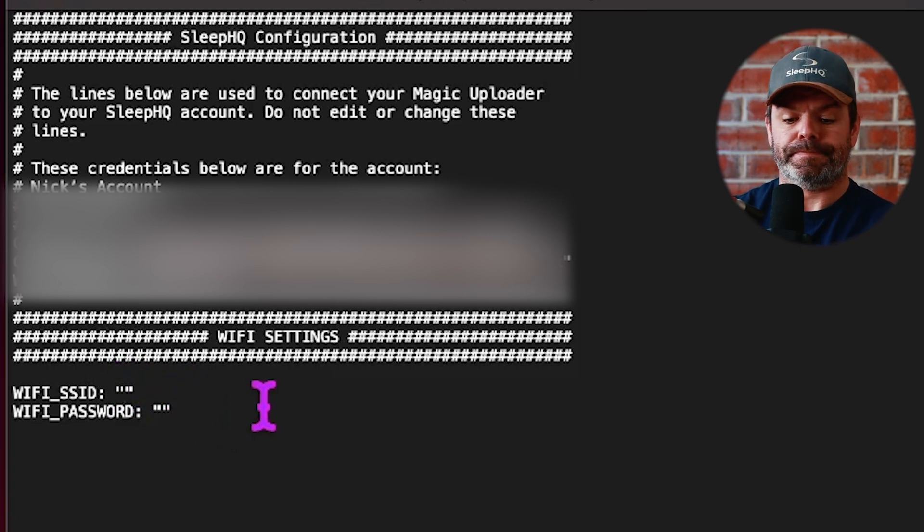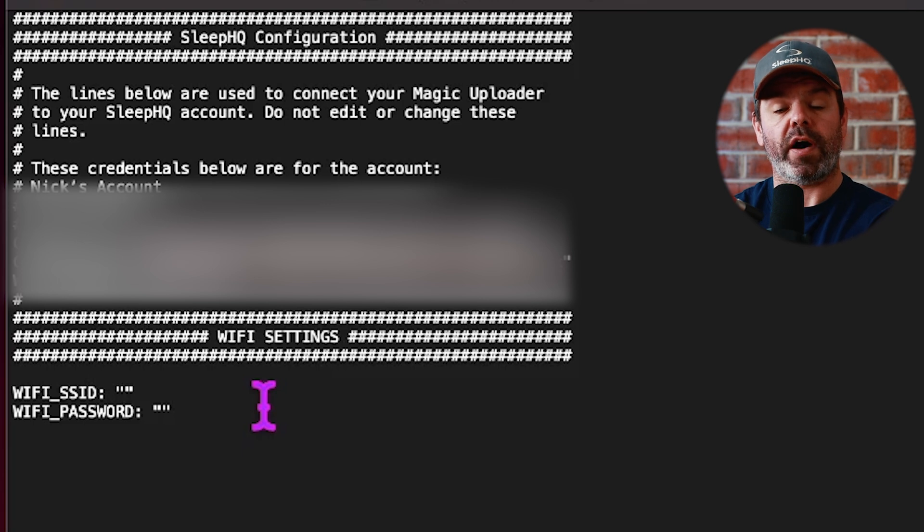Click in the middle of the inverted commas and type in your home Wi-Fi network name. It's important to note that the network needs to be a 2.4 gigahertz network. If you don't know whether your network is 2.4 or 5 gigahertz, you'll need to log into your router.